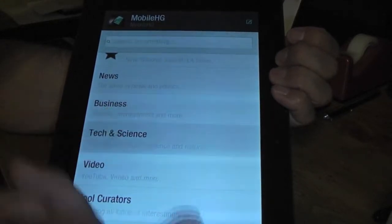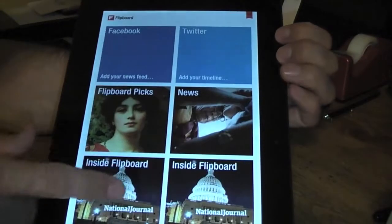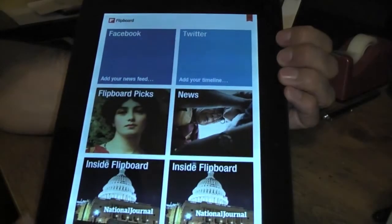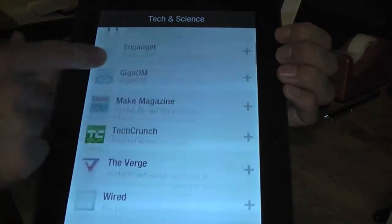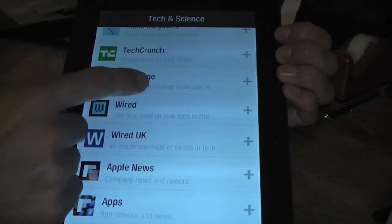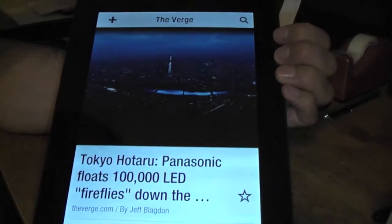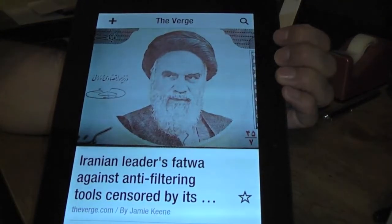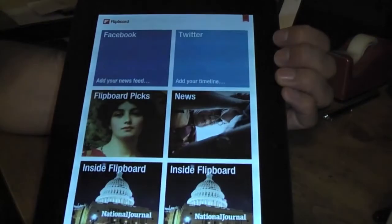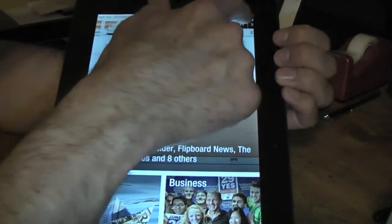Let's say choose Science and Tech if you wanted to add any of the ones they have available here. Let's say The Verge — you can add it by clicking on it, so now you have that on your favorites.